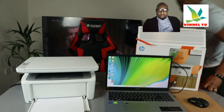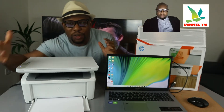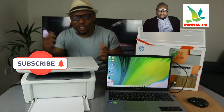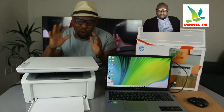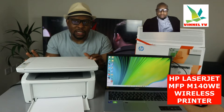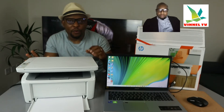Hey guys, welcome to the channel, welcome to Vinal TV. If you are new to this channel, please consider subscribing — we appreciate it. What we have here is the HP LaserJet multifunctional printer M140WE.